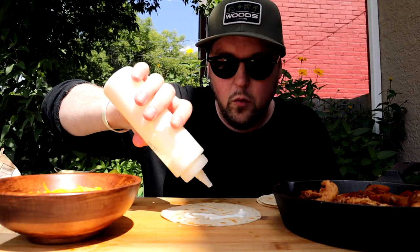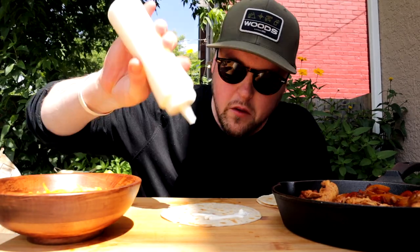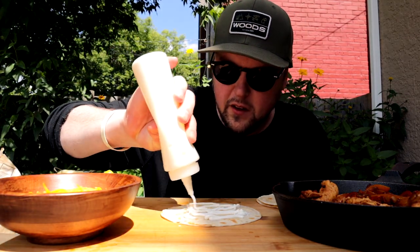Y'all think it's a party foul that I'm building these by hand or is it acceptable? I don't have any mini tongs — I just wish I had mini tongs. Something to invest in the next time I'm at the dollar store probably.